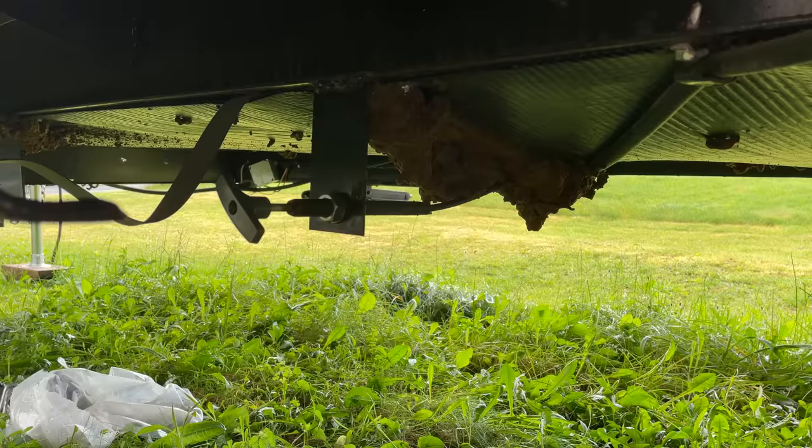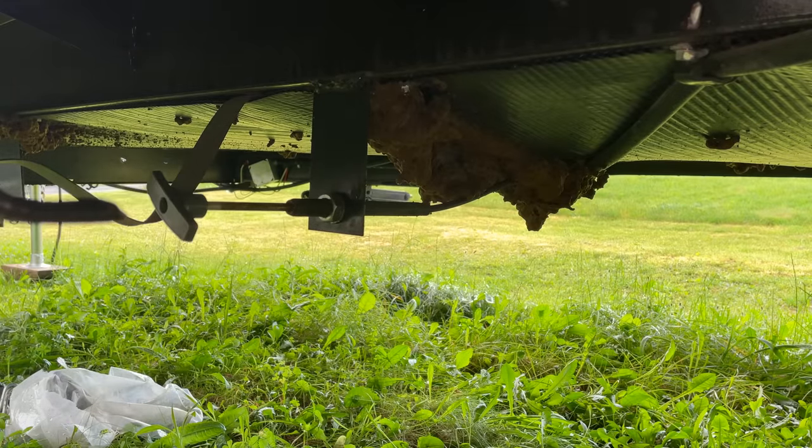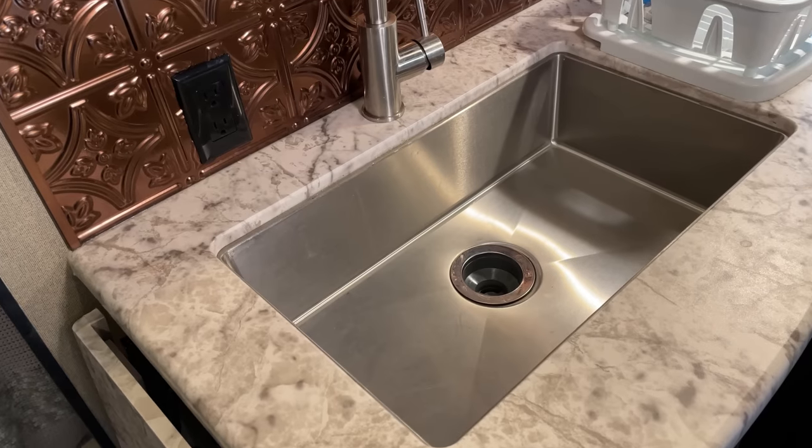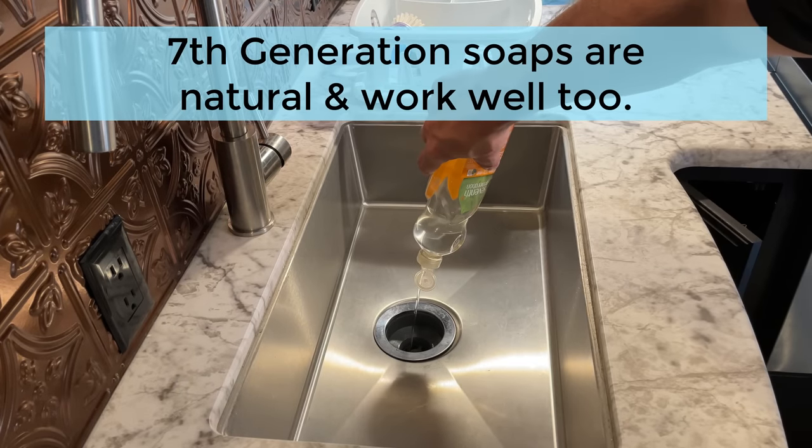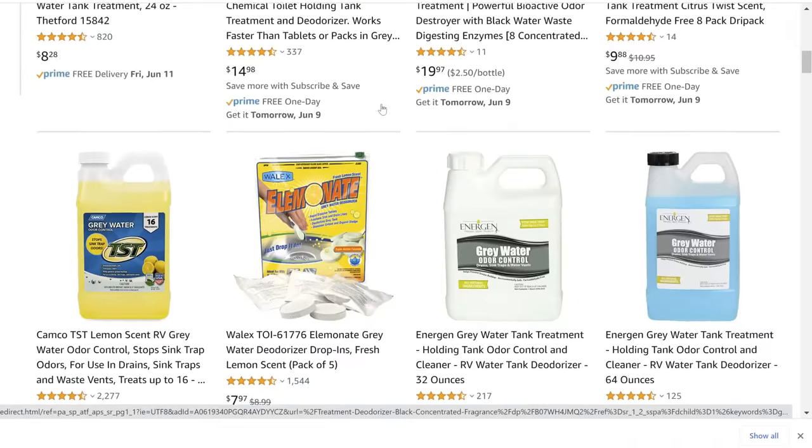Even though this video is about the black tank, you can follow similar procedures for the gray tank. A lot of people will open their gray valve and leave it completely open so anything from sinks and showers immediately goes to the septic system. But you still have soap, shampoo, food particles, oil, and grease going into those gray tanks — there's no reason that stuff isn't going to stick inside your gray tanks just like solids stick in your black tank. I'll use pretty much the same procedures, usually putting a little bit of Dawn dish soap in, since it's formulated to work against food oils and grease. There are also gray tank treatments you can buy, but the dish soap has worked well for us.